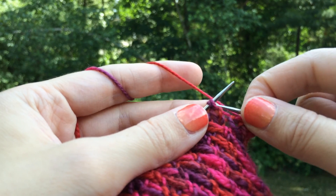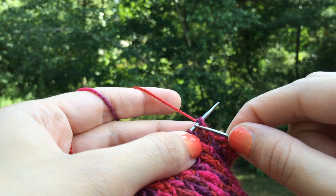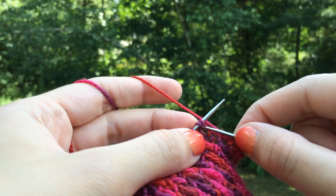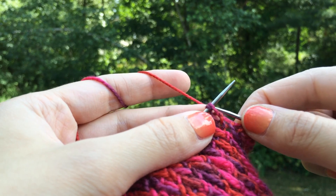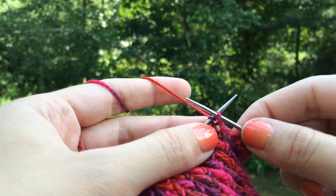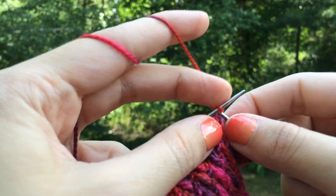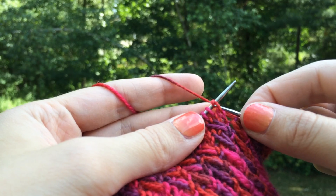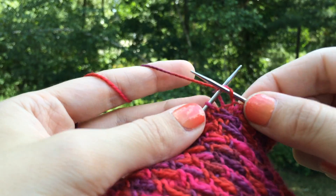So we knit and then I've got my double wrapped stitch there. You can see that there's one, two pieces of yarn there. We're going to slip it, and note that I'm slipping purlwise — I'm going into the stitch from the right to the left, taking it off the needle. Knit, knit, up to the double stitch, going to slip and it just disappears. It's going to be pretty quick.